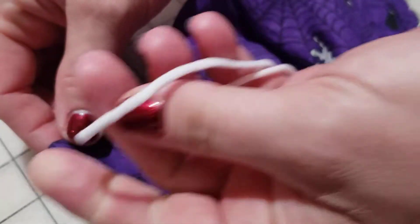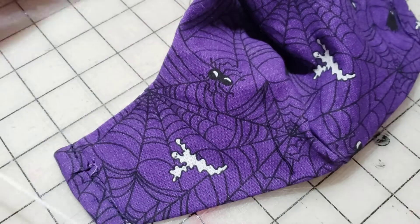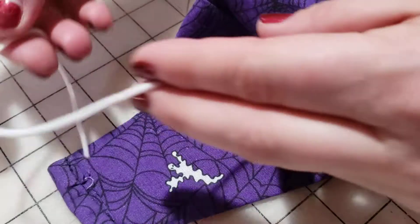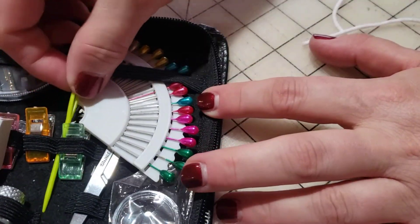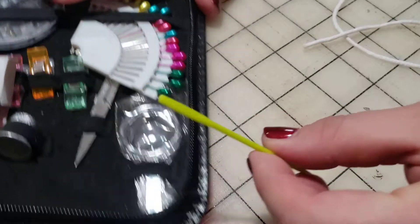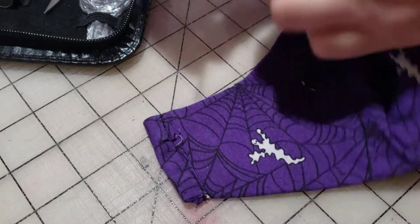This is the elastic that came with your kit — it's super stretchy. In order to put it through this channel, you are going to take out of your sewing kit this plastic piece — it's just a little knitting needle.